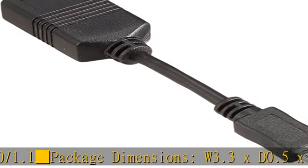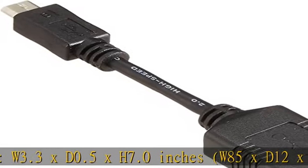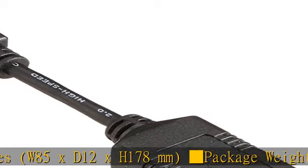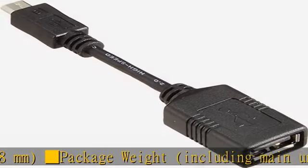Product composition: main unit — USB Micro B to A adapter for connecting Android and PC peripherals. Connects tablet PCs and smartphones to mouse, keyboard, etc.